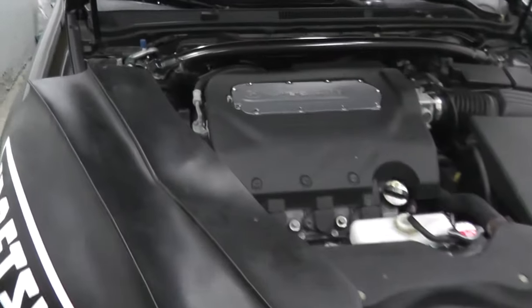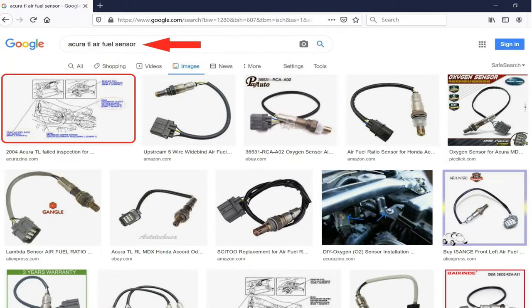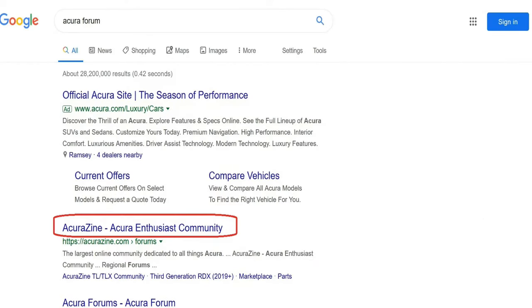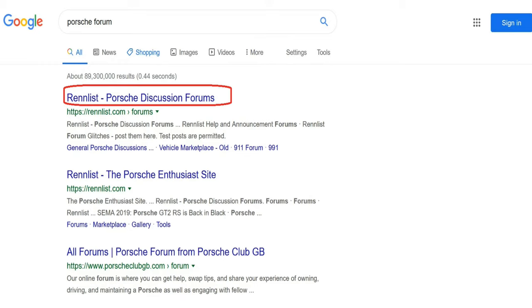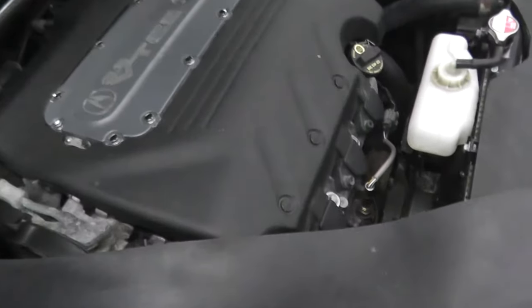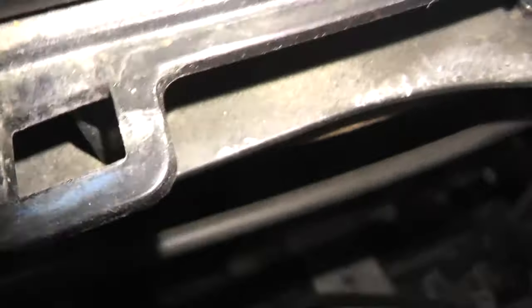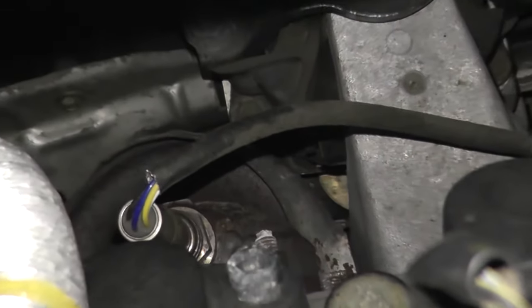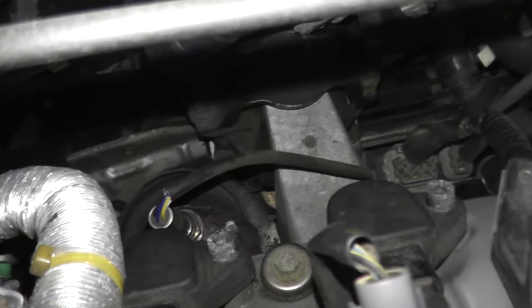A couple of tips on how to find the sensor specifically on your vehicle: number one, try a Google image search — many times you can quickly find where the sensor lives. Number two, visit a forum specific to your vehicle. Option three, purchase a repair manual. Don't forget we're dealing with a sensor attached to the exhaust. Here we have the front exhaust, and now we're looking for the rear exhaust, Bank 1, and right there is where the sensor is located.